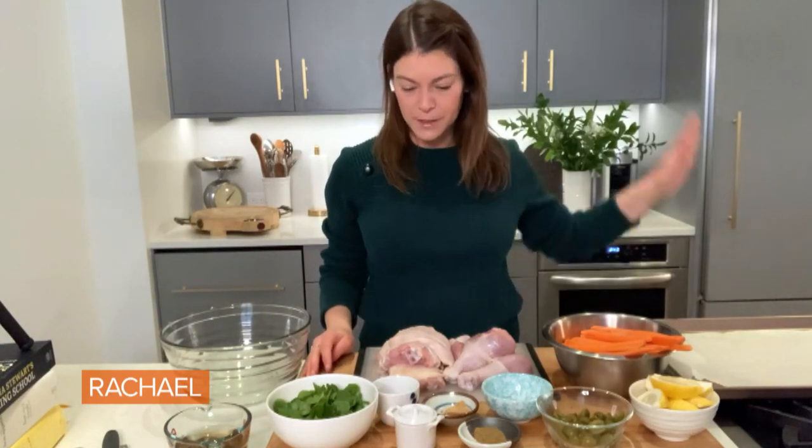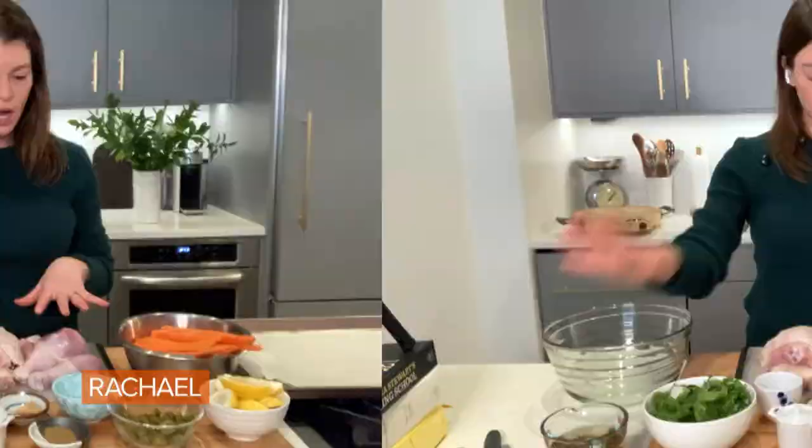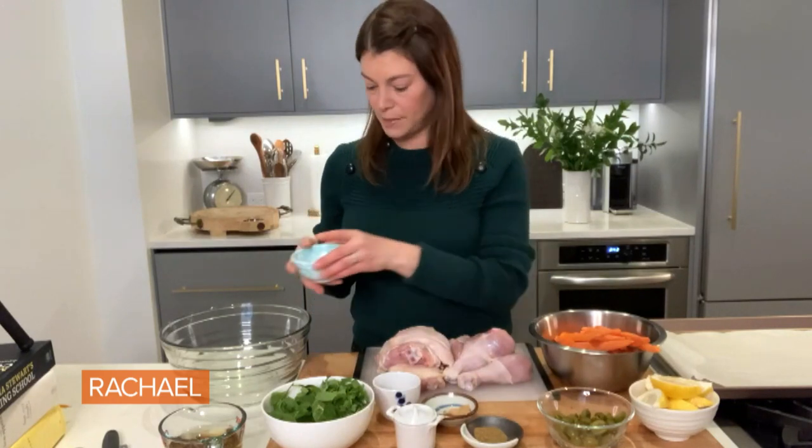I'm gonna start by lining a sheet pan with parchment paper, and I preheated my oven to 350 degrees. I have chicken legs — the thigh and the drumstick, four of each. I'm gonna start by making my ground spice mixture.